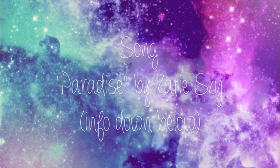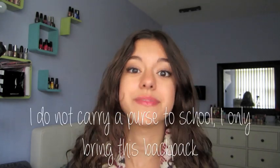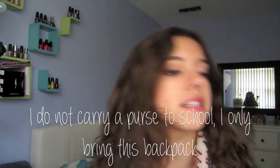Hi everyone, it's Lauren. Today I'm going to be doing a 'What's in My Backpack' video. A lot of you guys were requesting a what's in my school bag or backpack video, and one person in particular — Beauties on a Budget, one of my good friends here on YouTube — requested it. So thank you guys so much. If you have any requests for future videos, just comment them down below.